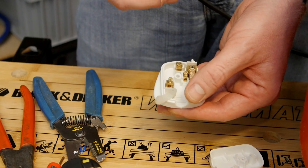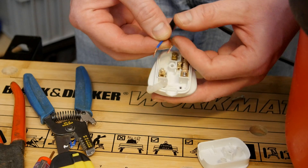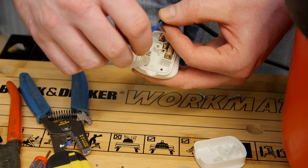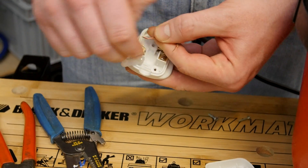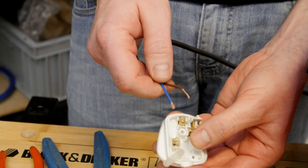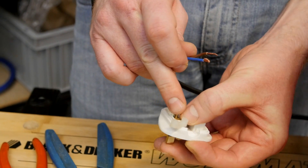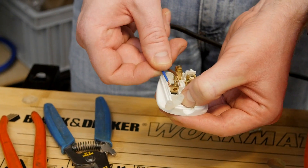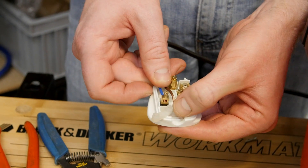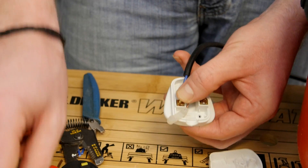Now the screws are loosened, I need to attach the wires to the clamps. If your wire is a little thin, double it back on itself so you've got more conductor going into the clamp. You can also raise the pins up which makes fitting the wires a little bit easier. Once it's in place, push the pin back down and then tighten the clamp.